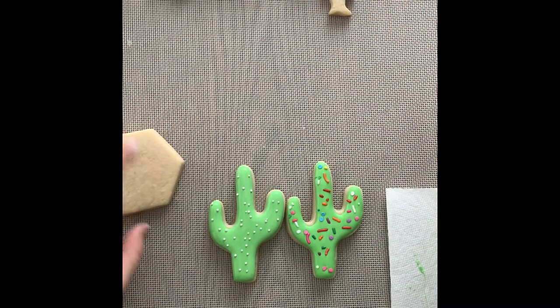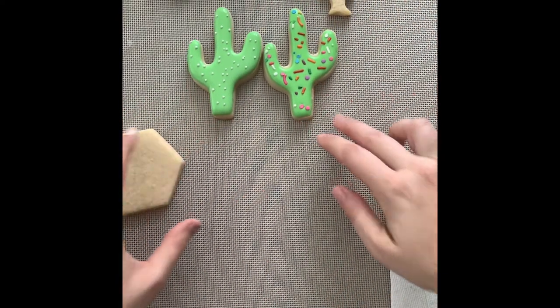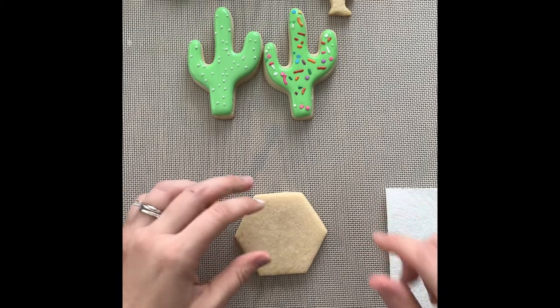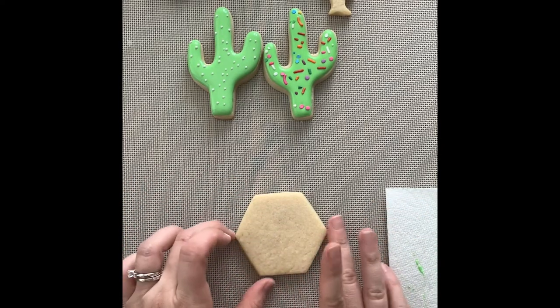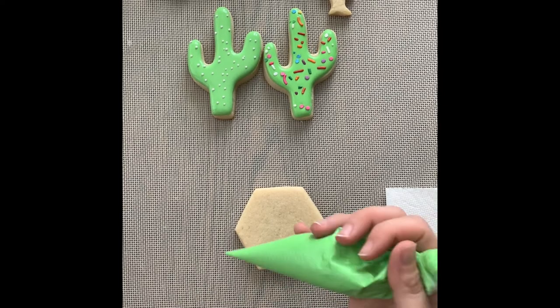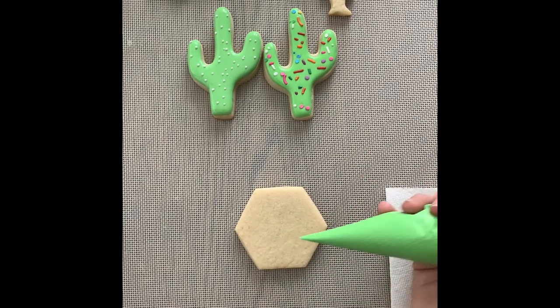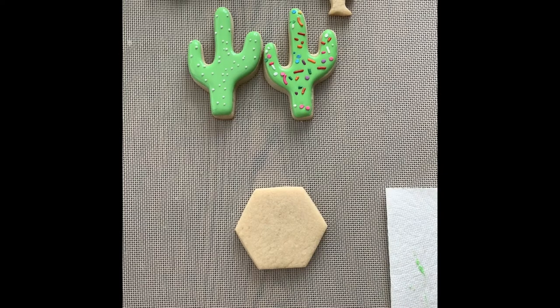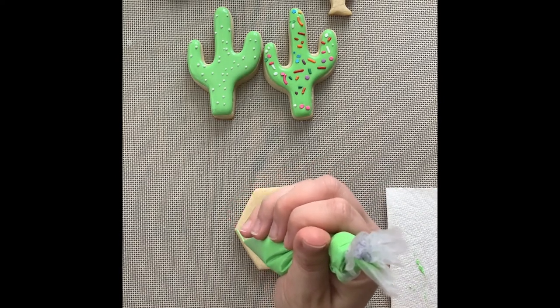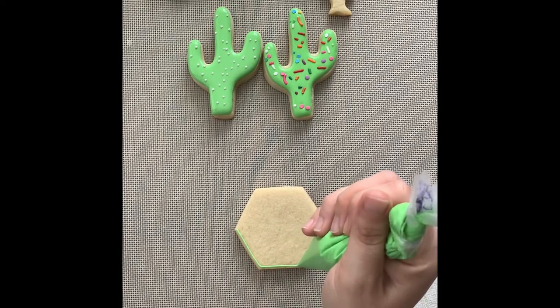We're going to push those two aside while our camper and flamingo are still drying, and we're going to do our tie-dye. For this one, I'd like you to watch the whole thing first and then go back and do it with me — it's a different technique you'll want to see demonstrated first. I'm going to pipe the outline for this shape — it's a hexagon — and then flood it in a way you're probably not expecting. I'll start with my green, but you can start with any color you'd like, because this is our tie-dye effect and there aren't really a ton of rules.